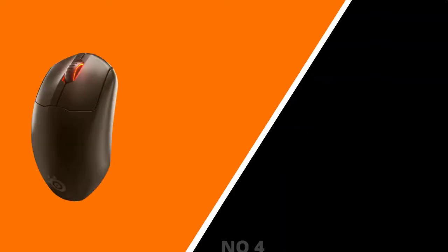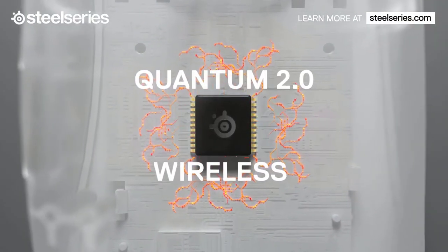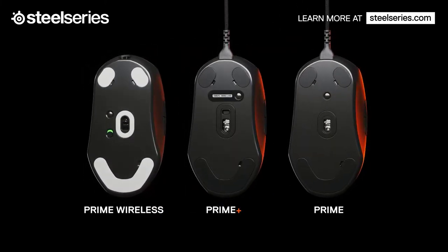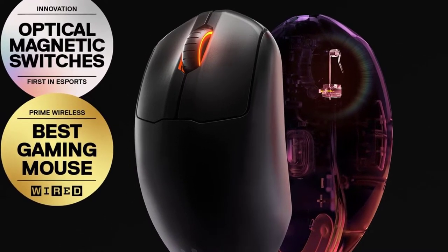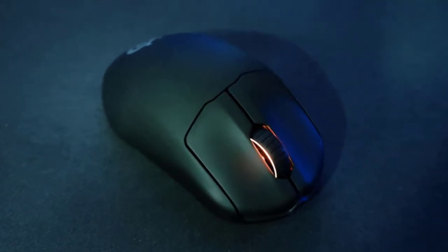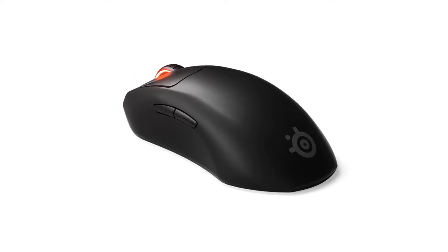The Prime Wireless felt like it was made specifically for my hand right away. SteelSeries claims to have collaborated with a number of pro players to achieve the perfect shape and weight that feels like an extension of your arm. Right-handed users — especially claw and fingertip grippers — will appreciate how the mouse softly slopes to the right, cradling your palm. Its built-in rechargeable battery lasts 100 hours normally, or around 40 hours in performance mode. At $139, it's pricey but well worth it.